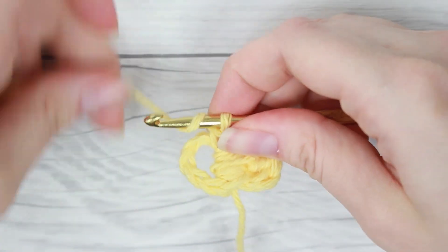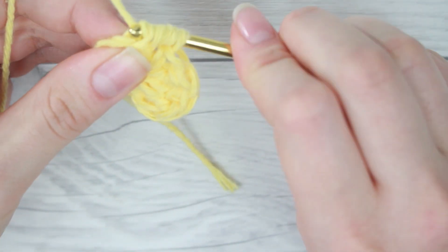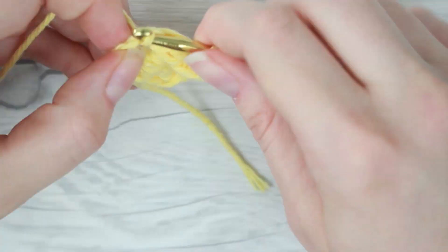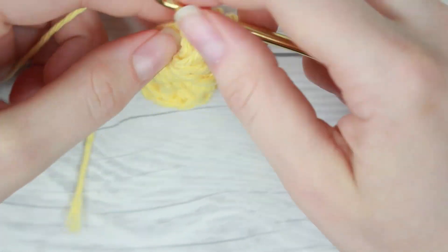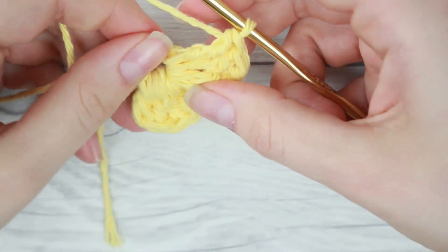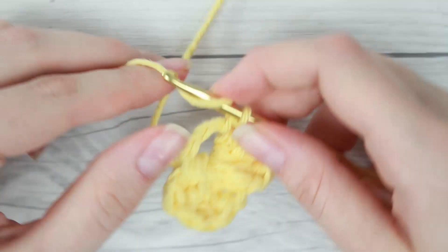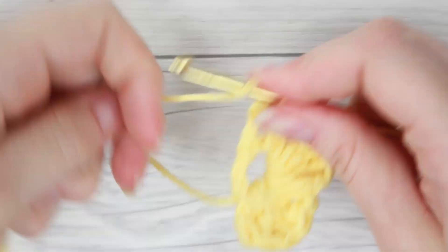Now you can start on to your next petal. So we're just going to do four more triple crochet stitches. You might have noticed while I've been doing this, I keep sliding the stitches to one end just to make sure I have enough space on the ring. So you're going to want to keep smooshing them together until you're done. That way you'll have enough space for all your petals. The pattern is a single crochet, four triple crochets, single crochet, four triple crochets, and it just keeps going until you have five petals.